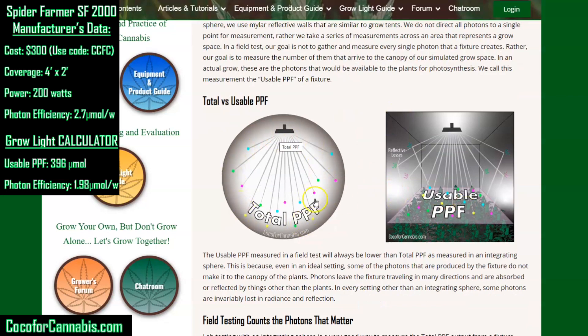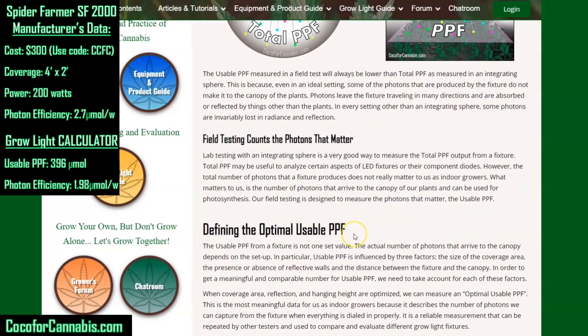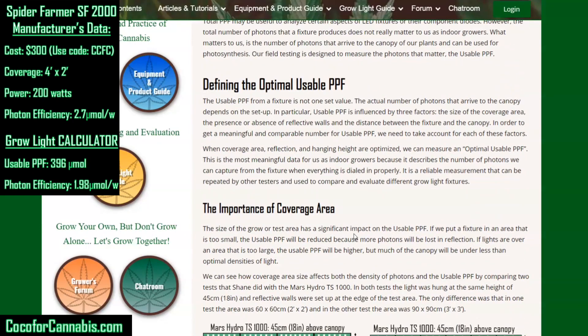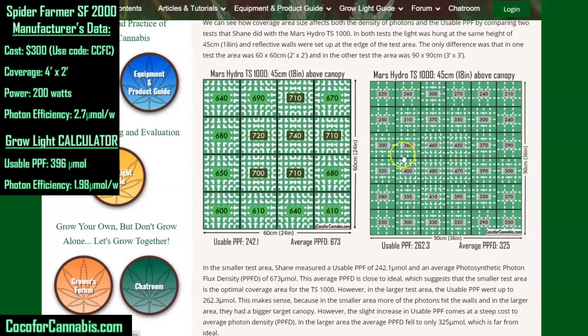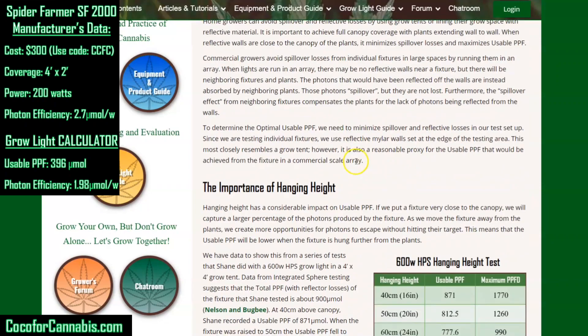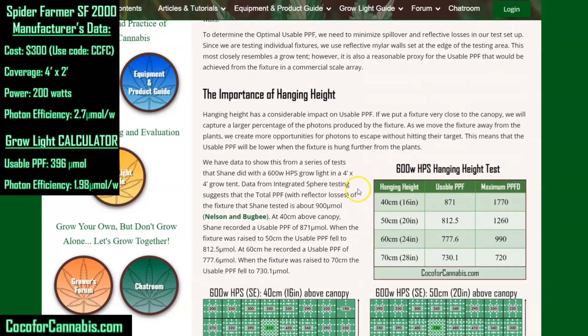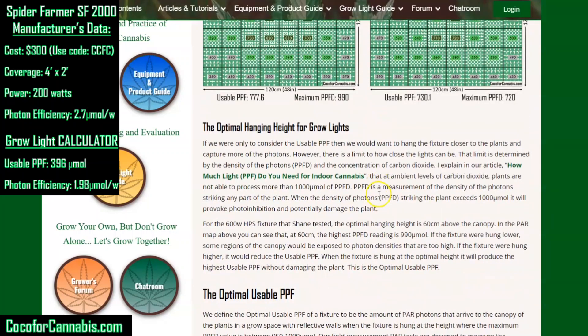We talk about the difference between laboratory testing, which tests total PPF, and our field testing, which is designed to test usable PPF — those photons that actually arrive at the canopy of your plants. We go through a number of issues in our testing protocol, defining optimal usable PPF. We talk about the importance of coverage area and provide PAR maps showing how coverage area changes light intensity and density. We also talk about the importance of reflective walls and hanging height.